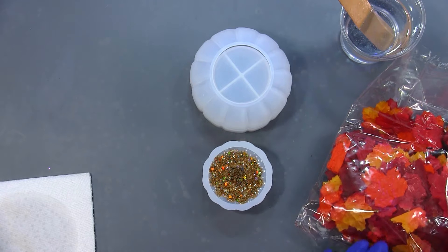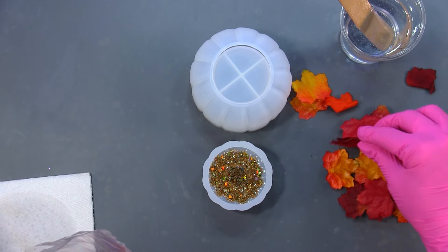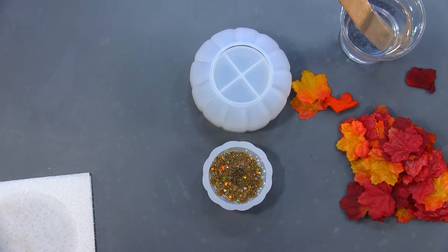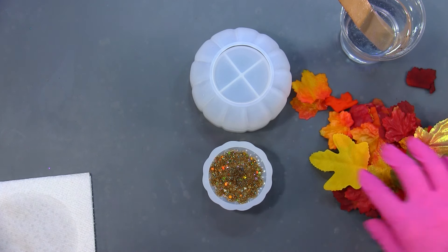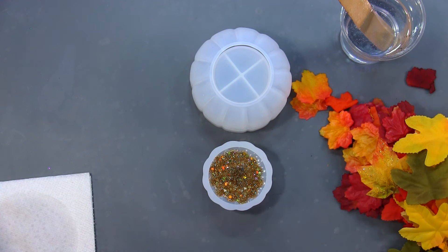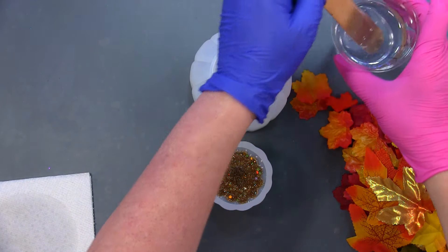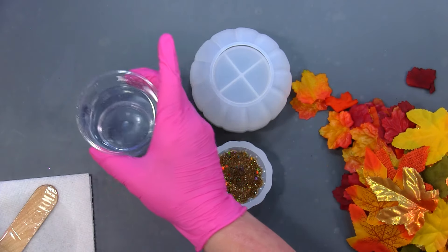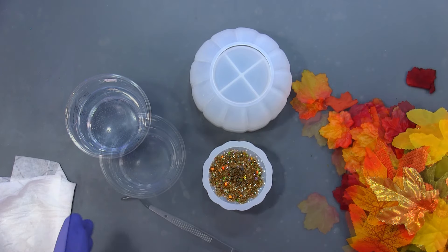I want to add some of these little fall leaves. I got these from Michaels or Hobby Lobby — it's just table scatter. I'm getting the bigger ones out. I do have six ounces of resin poured here; I'm not sure if I'll need all that. I'm going to wipe the mold off with some isopropyl alcohol wipes first.